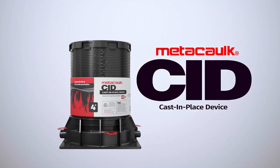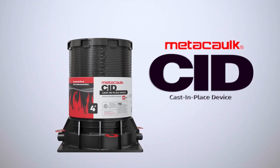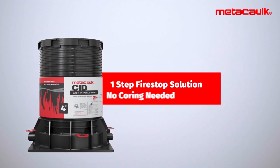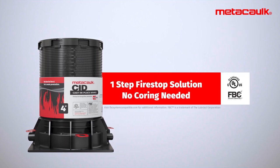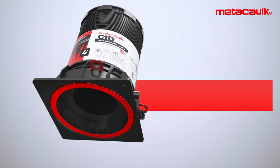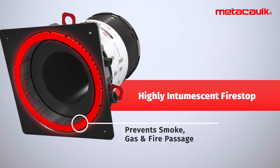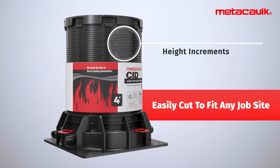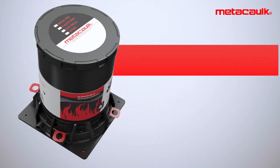Medi-Calc cast-in-place device: a one-step firestop solution eliminating core drilling. Its highly intumescent firestop prevents smoke, gas, and fire passage, and is easily cut to fit on any job site.